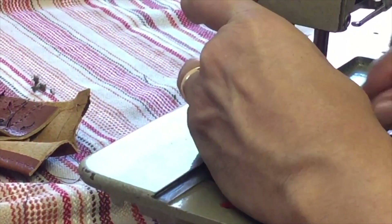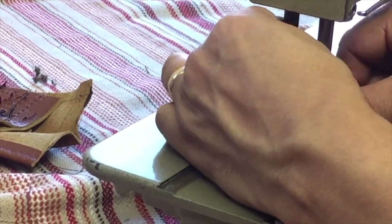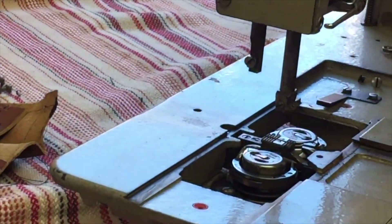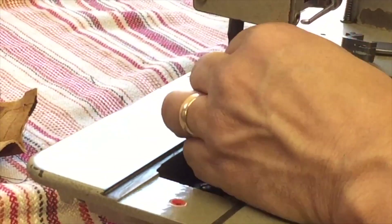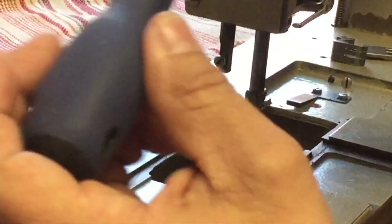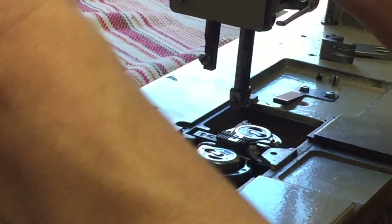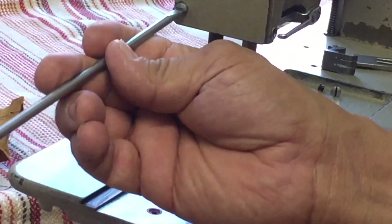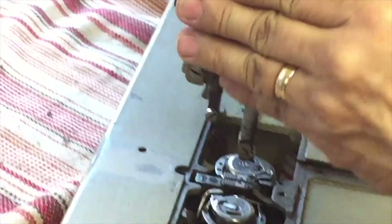I'm actually going to watch you thread that. I definitely have to look at it. I have film it — you stay on that, Ben. I'm actually going to use my cheap iPhone to film what he's doing there. You just have to tell me which other machine you need to learn.